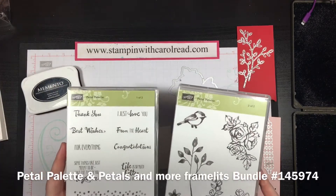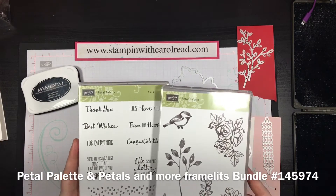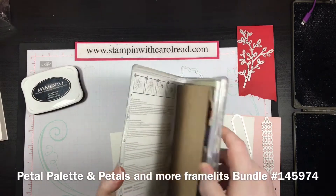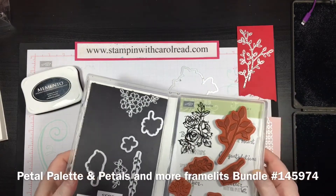This is a two-box set because there are a lot of really great stamps in it. You can find this in the Occasions catalog, and as a bundle you can get the Petals and More thinlets that go with this set as well.